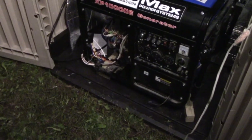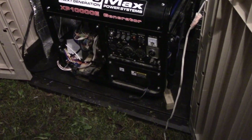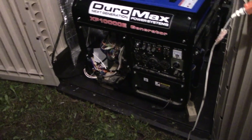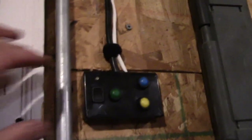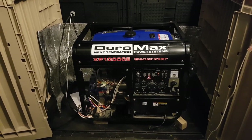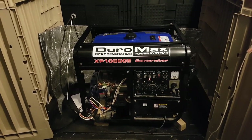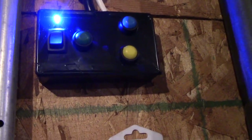Everything is wired up — the only thing left is to connect the power wire. This video shows you how to put an automatic electric choke on a manual-start generator. From inside I hit run, put the choke on, hit the start button, and it fires right up. Hopefully this video was helpful — leave a comment or question below, like and subscribe, thanks.